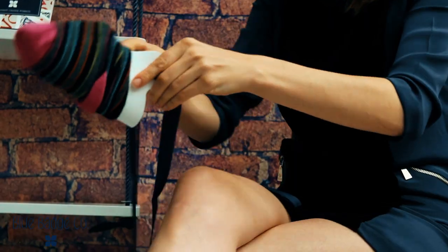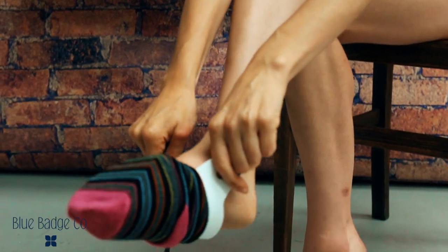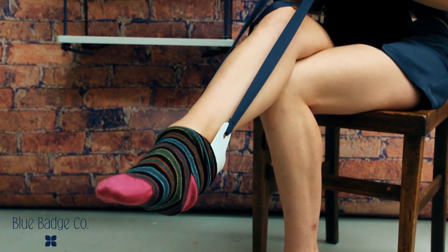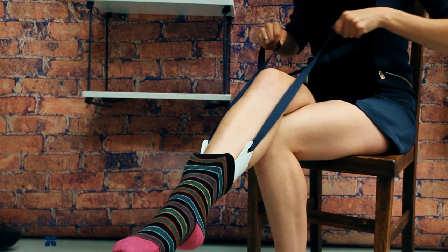Once the sock is in position, you can take hold of the handles of the sock aid and slide your foot slowly and gently into the plastic casing. Make sure that you push your toes right to the end of the sock before you start gently pulling towards you on the handles and the sock should nicely fall into position.